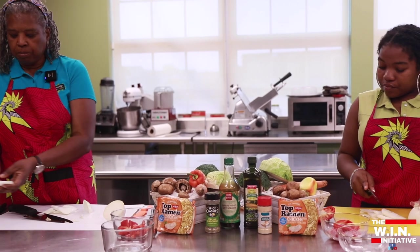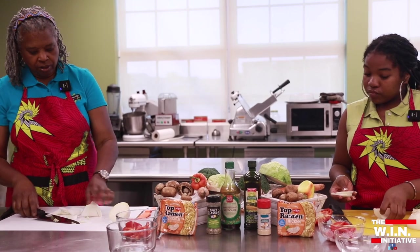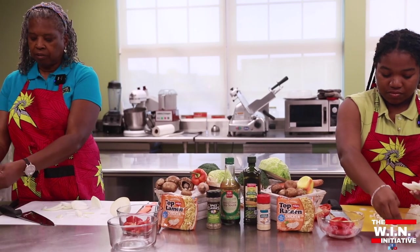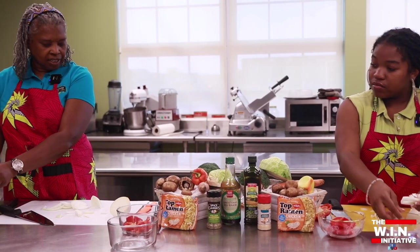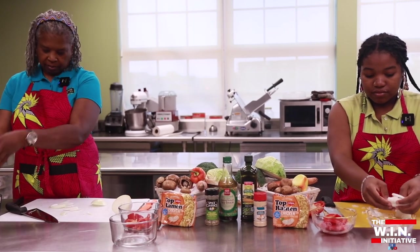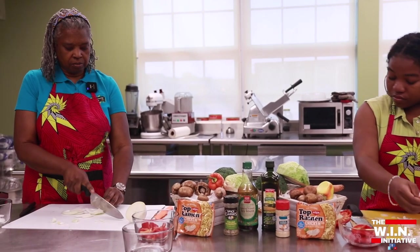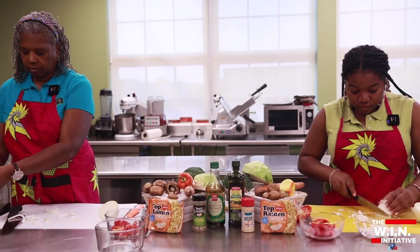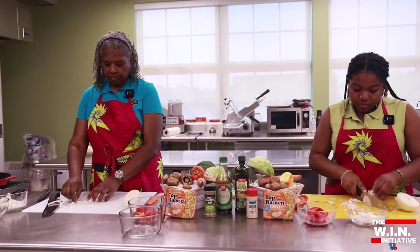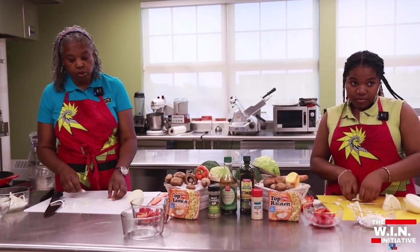We can just throw those in a bowl — we'll have all these nice pieces to sauté. Onions, like I said, are a great source and they also help to reduce cholesterol. Next, why don't we go to our carrot. You should have a peeler on your station there, so first we're just gonna very nicely peel our carrots.